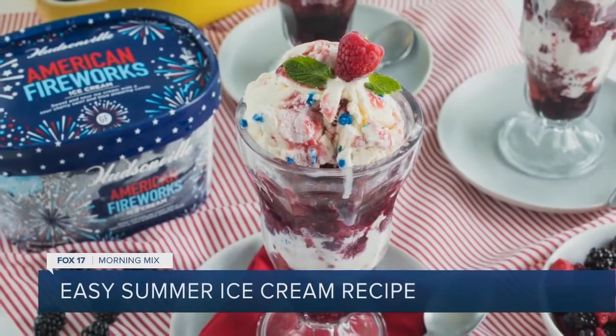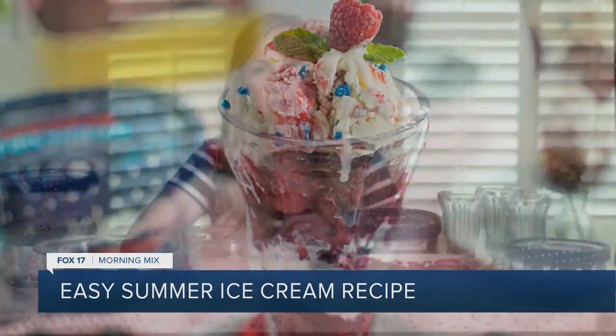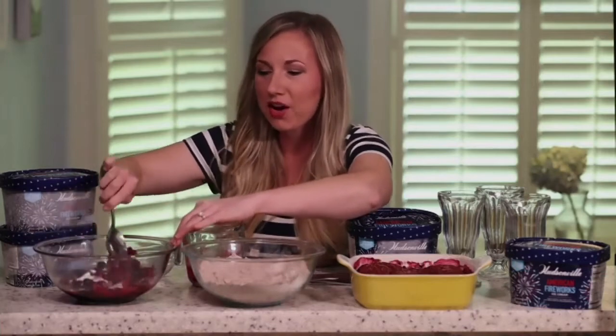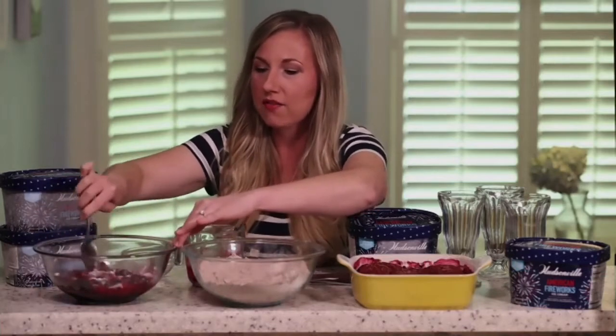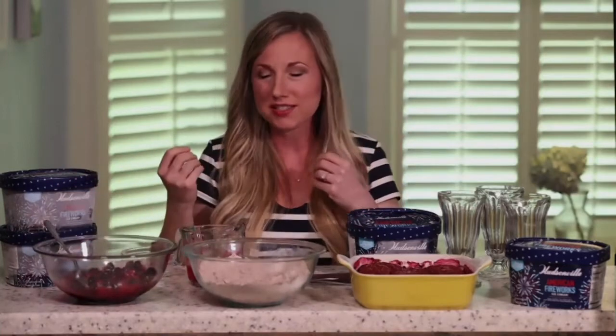So we'll get started. The first thing we're going to do with the cobbler is macerate our fruit. Now, are you familiar with that term? You mash it up, right? Not actually — we're going to put a little bit of sugar with our fruit. What sugar does is it draws out the juices in your fruit, so you get a nice thick berry syrup when you bake it in the oven. There's also a little bit of cornstarch to thicken it up. You do that first because over time the sugar draws out the juices.